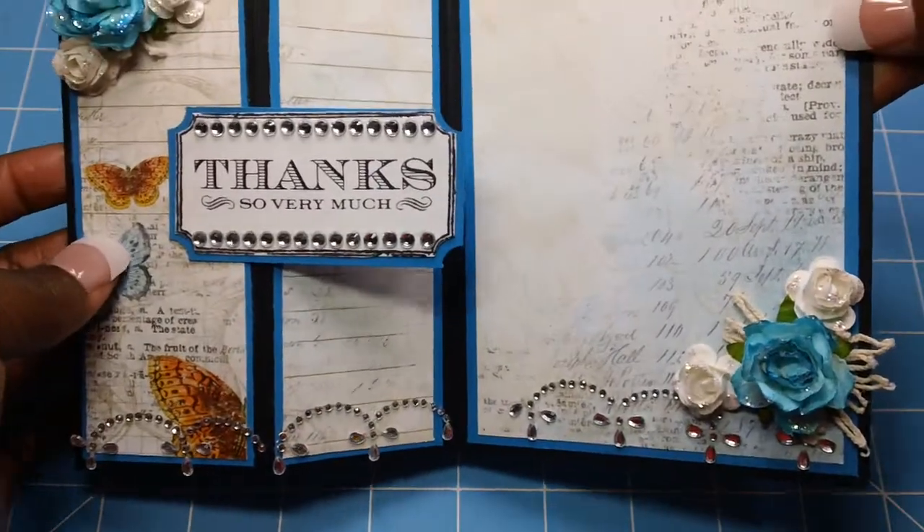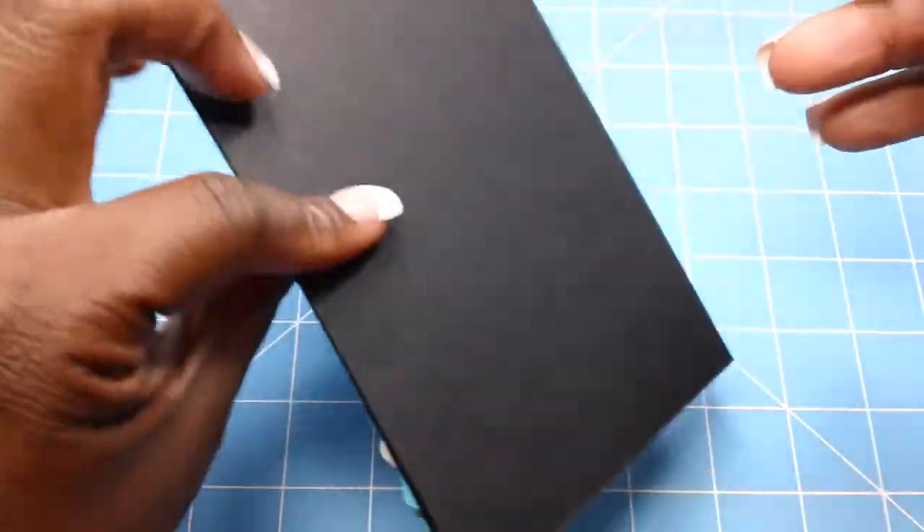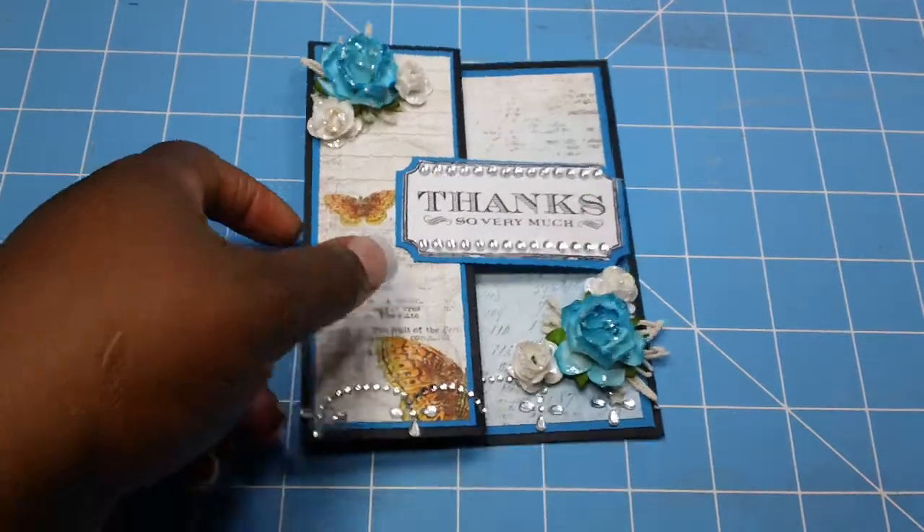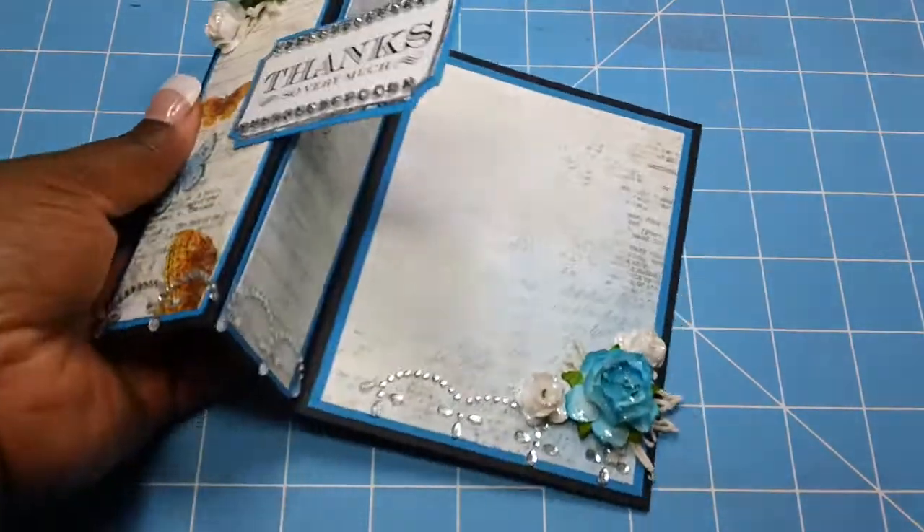Like I said, this is the inside. I'm going to send this to Tameka — put this in the mail and send it to her. I'm not going to write in it, so maybe she will use it or whatever.